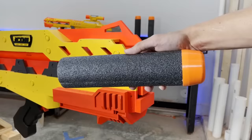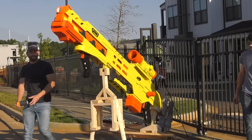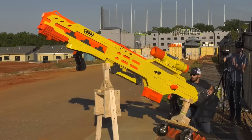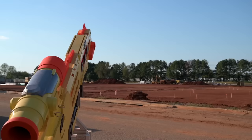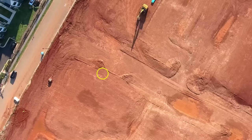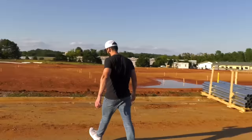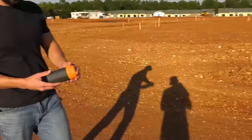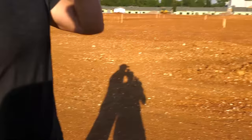Rounds are loaded from the front of the gun and pushed to the far back with an aluminum rod. Now that we know how it works, let's see how far it can shoot. Rounds are loaded. Three, two, one. A little better? Yeah, that's it. We're good. That's the round.